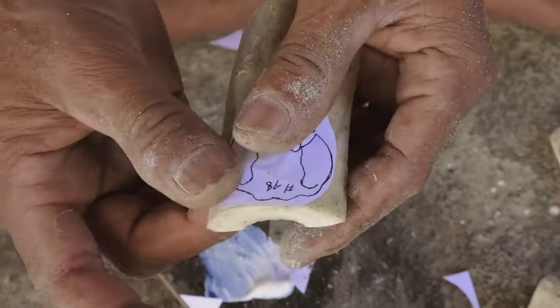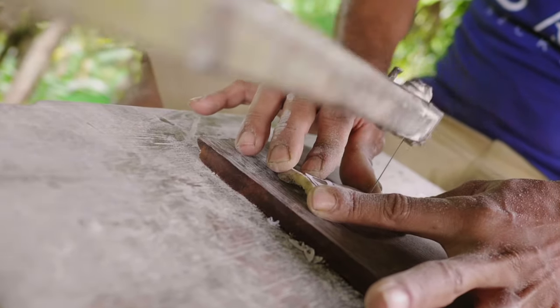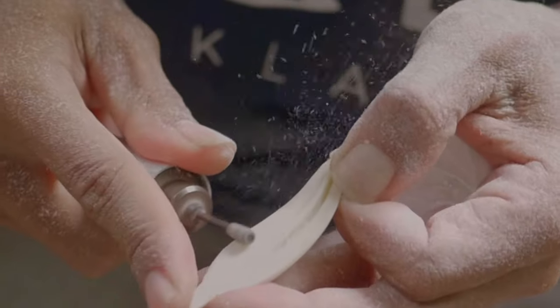First we cut out a general pattern for each design. This helps us to ensure that each piece that you order is consistent in size and shape. Once the pattern is cut out, our artisans will carve out the details on each piece.